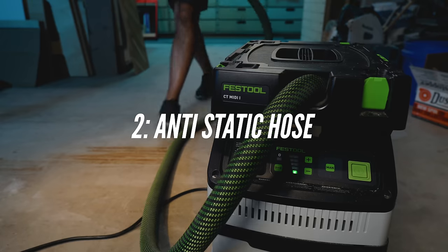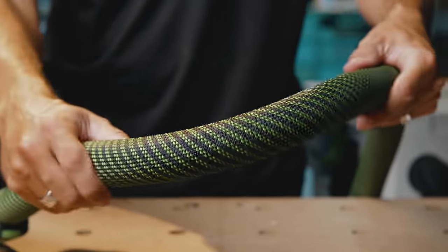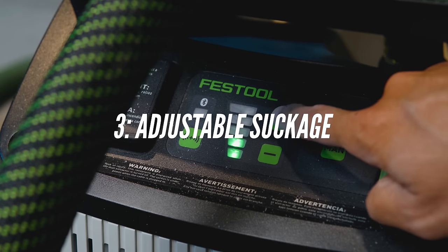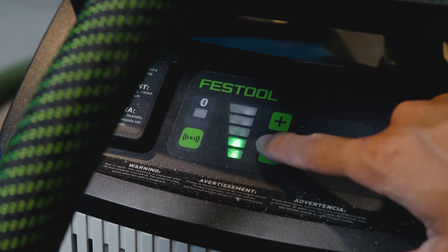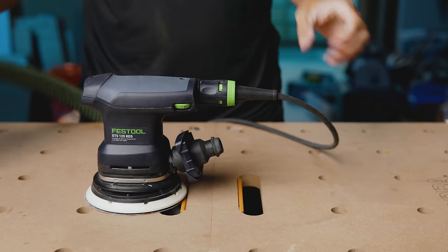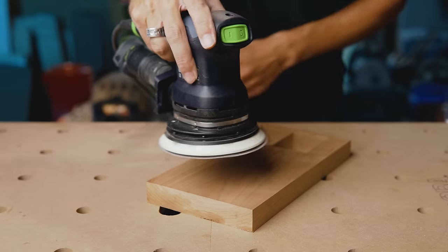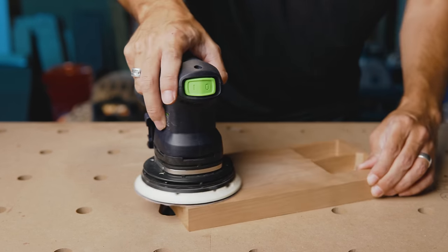Feature two is the anti-static hose and grounding — this hose won't shock you. I like the Syntec hose I've been using for years, but I've fallen in love with the braided, tough, anti-static hose; I just wish it were longer and less expensive. Feature three is adjustable suction power. If you're sanding you often don't need as much suction as you think, especially with a Festool sander designed to work with the extractor. You can dial down the CFM to get the perfect amount of surface tension, causing the sander to essentially float and eliminating swirl marks — because there are few things worse than discovering swirl marks after you've already applied finish.